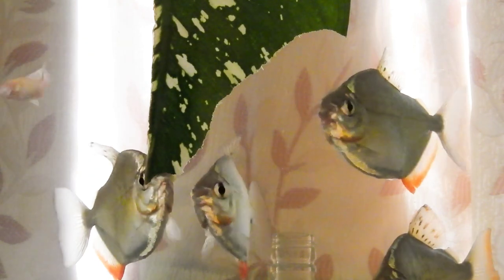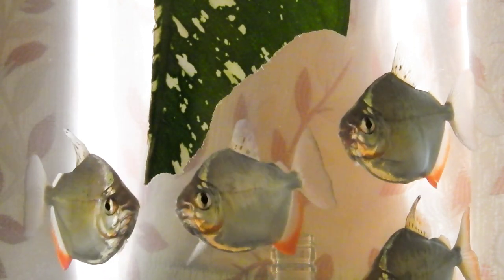I have four silver dollar fishes, out of which three are females and one is a male. Silver dollar is an umbrella term used to describe fishes that look like the ones in the video. There are many different species of silver dollar as well.